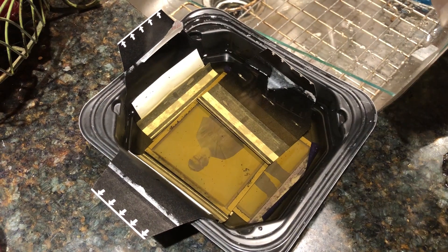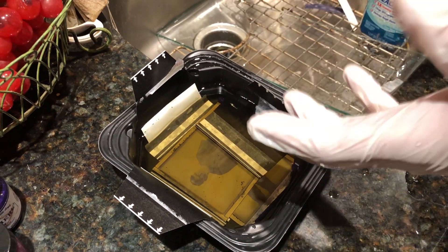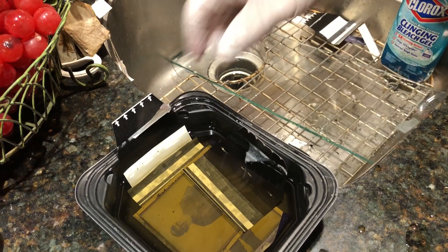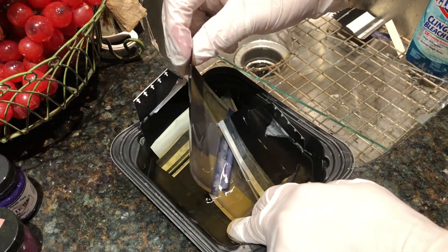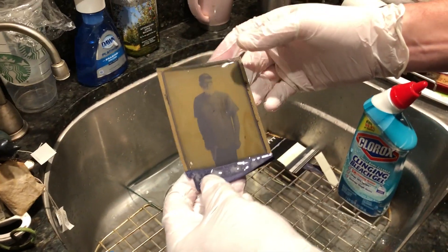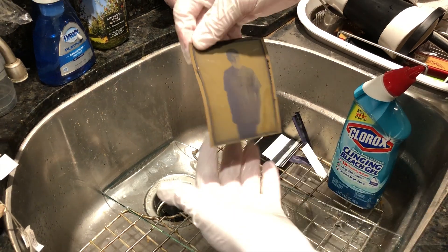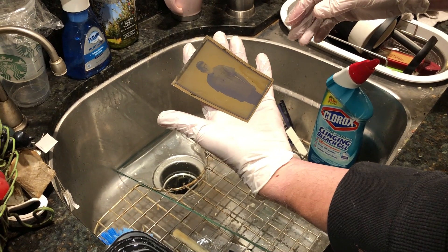Usually I soak my negatives in warm water — not hot water — but warm water for three to five minutes. It helps to loosen some of the paper bits. You can see it just kind of falls off. And then I've got the negative down in here; all the paper is just coming off. You'll notice there's a little bit of paper still attached, but that should just come right off, nice and easy. Just kind of set that aside.